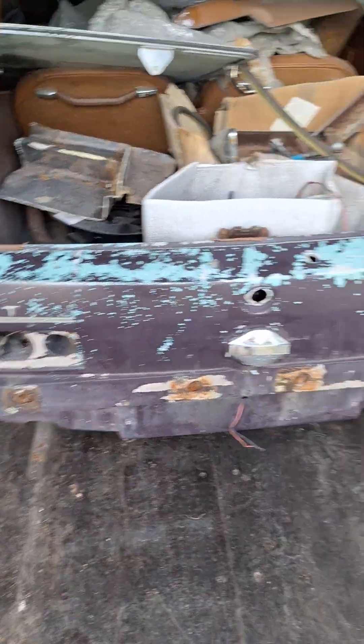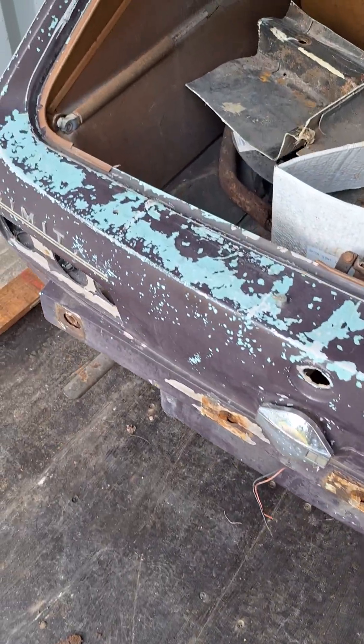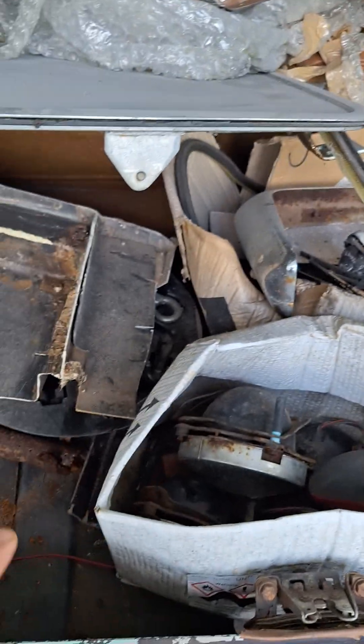It's actually only a Scimitar at the moment and missing letters, but crucially, from what I'm led to believe, everything in here will make the car complete.